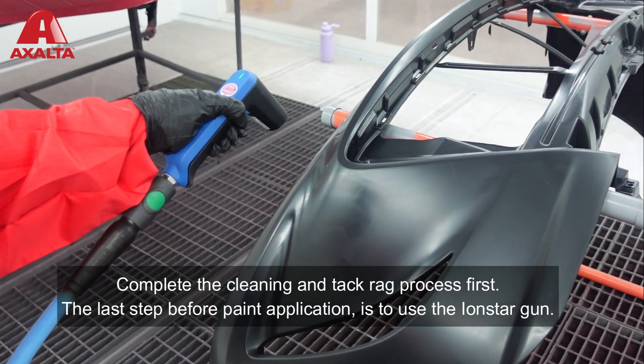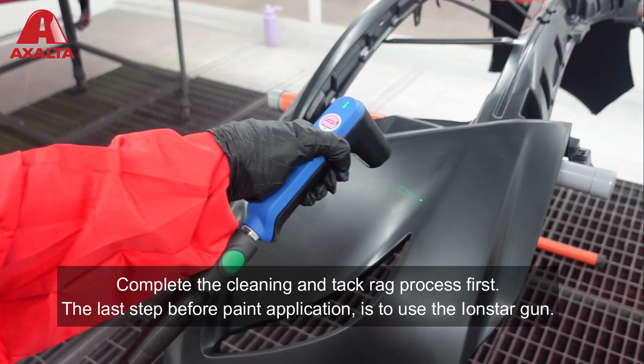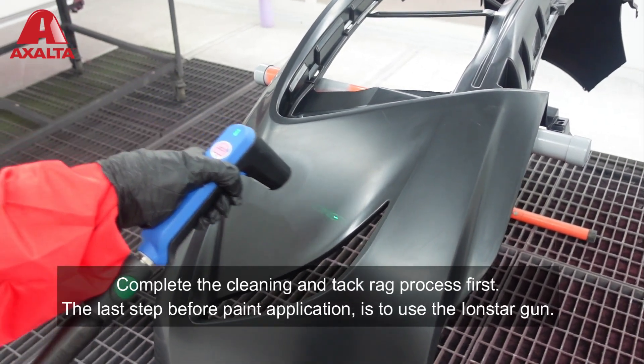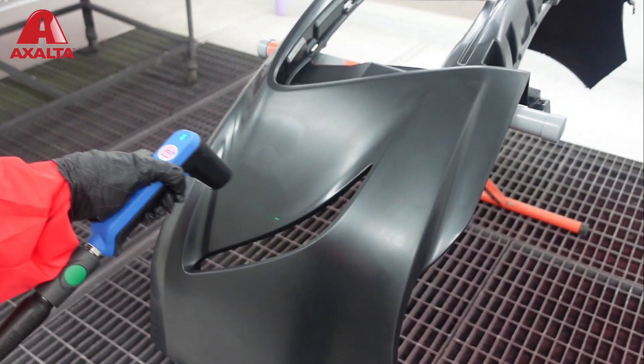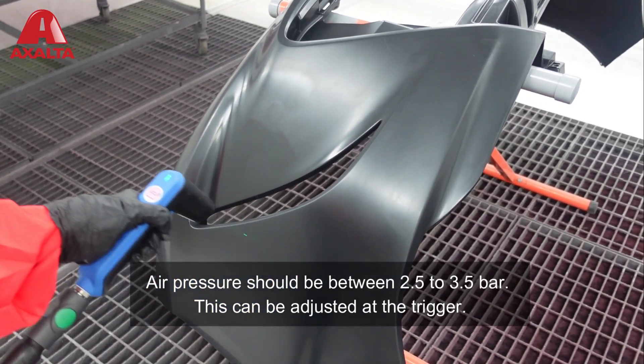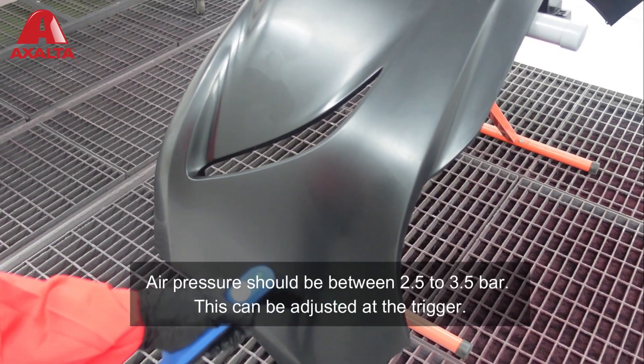Complete the cleaning and tack rag process first. The last step before paint application is to use the Iron Star. Gun air pressure should be between 2.5 to 3.5 bars; this can be adjusted at the trigger.